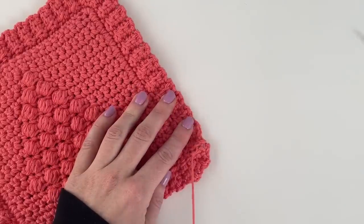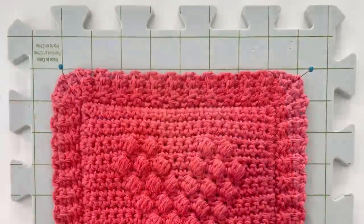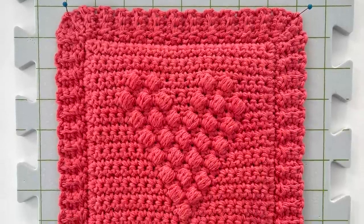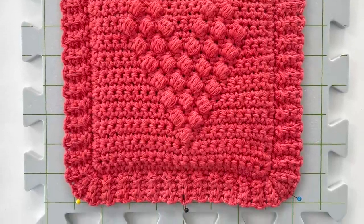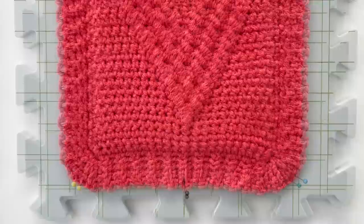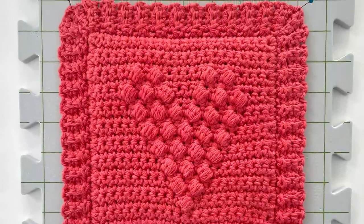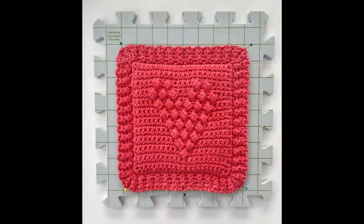Finish weaving the end into the hot pad, then cut off the end and you are done. If you want to add some finishing touches, you can either wash it and lay it flat to dry, or spray it with a spray bottle and spread it out. If you have some foam board to pin the corners, that really helps to let it dry with everything straight and the border all even — especially nice if you're giving it away as a gift.